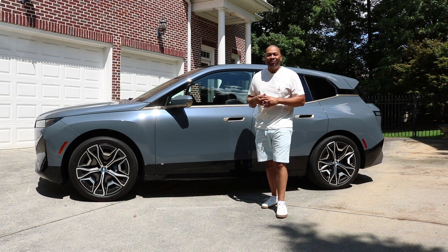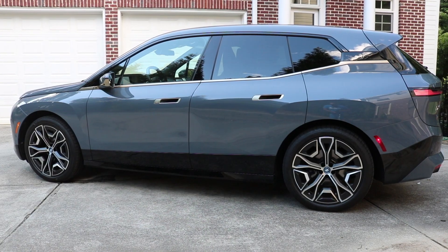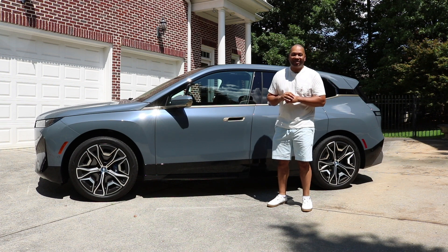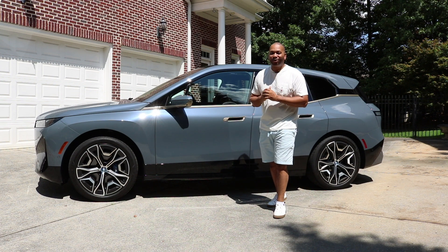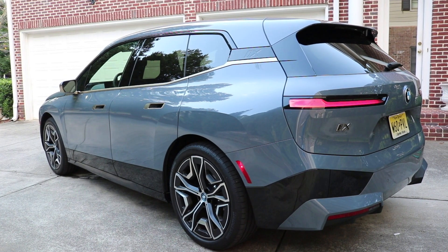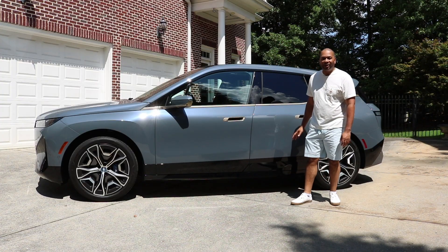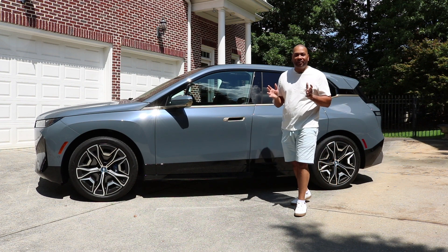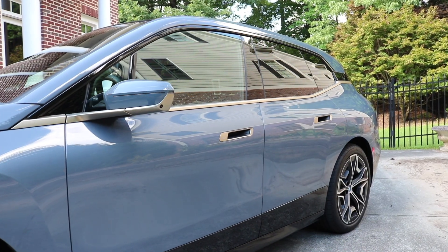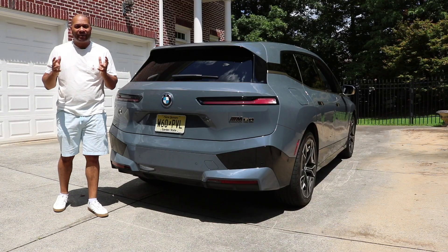I love how BMW goes the extra step, just like they did with their 7 Series, to incorporate that carbon fiber reinforced plastic body structure. You do have a two-axle air suspension system, which gives you a silky smooth ride and you can truly feel the difference compared to driving other EVs. In addition to that, the iX M60 also features rear wheel steering, which virtually shortens the wheelbase when you need to make tight turns in parking situations or a quick U-turn — that's come in handy the past week. The rear of the iX M60 is perhaps my favorite angle.